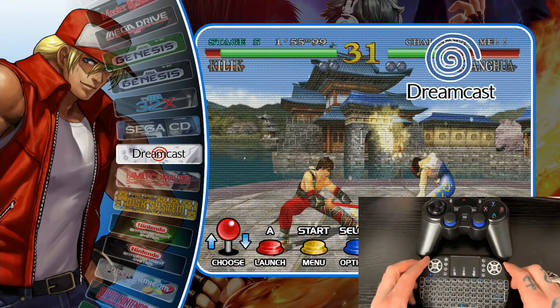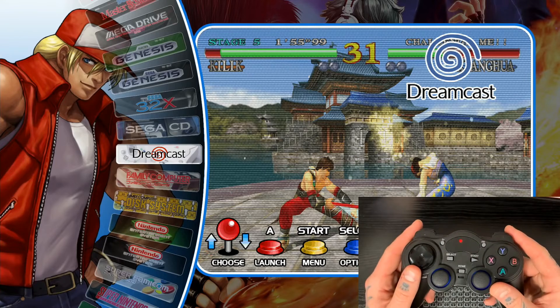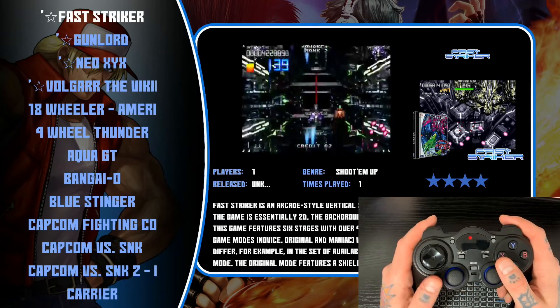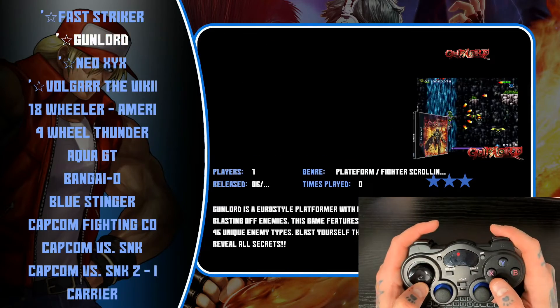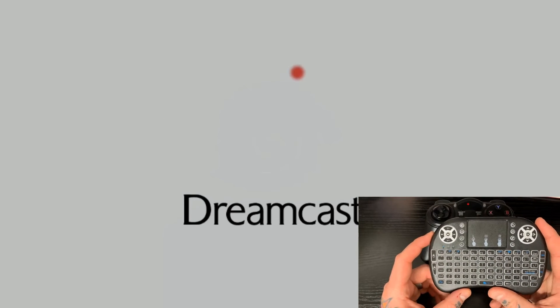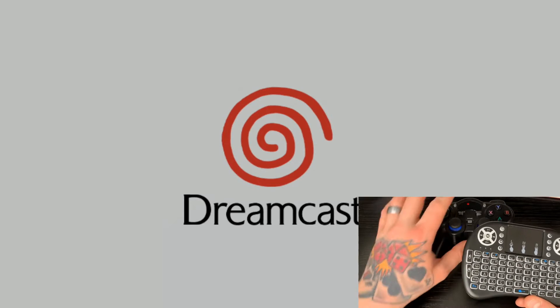First thing we're going to do is pick up our controller and navigate to our Dreamcast games. Once we get there, we'll open it right up. You can jump into any game — it really makes no difference because we're going to be utilizing the settings. I'm going to jump into this Capcom game here and let it load. Just make sure that your USB receiver is plugged into your Raspberry Pi for your keyboard. On my Raspberry Pi I have two receivers: one for my PlayStation controller and one for my keyboard.